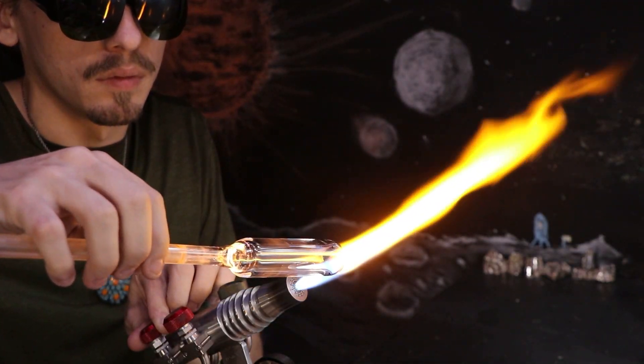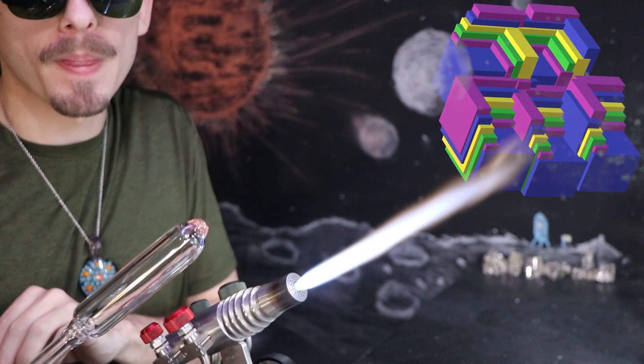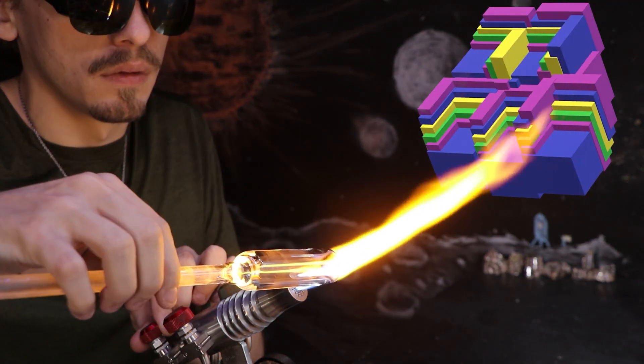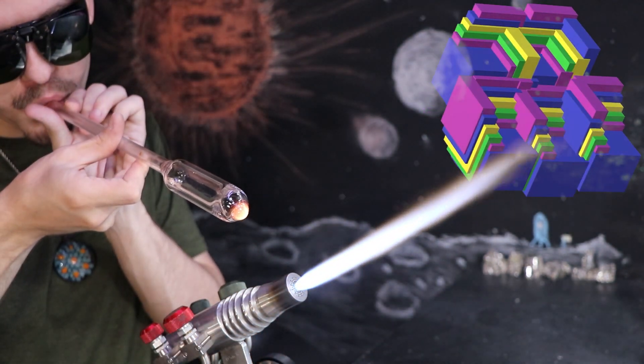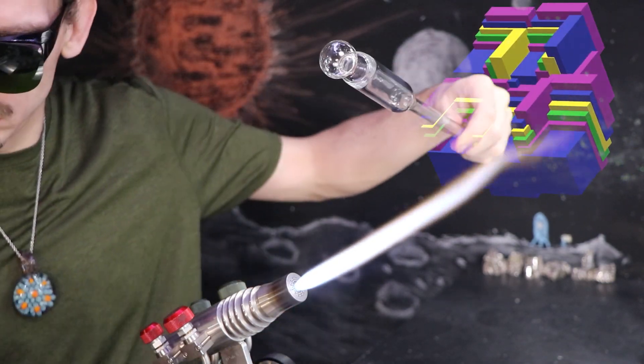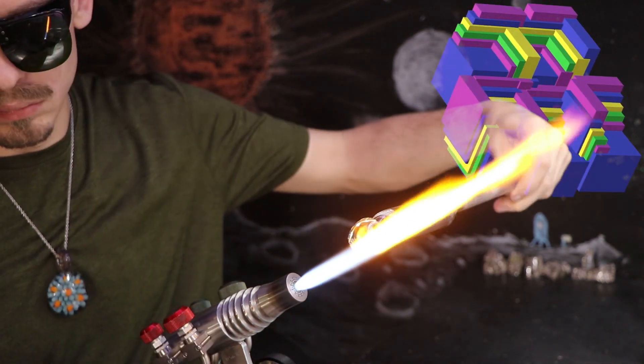I remember the first time I saw bismuth crystals — it really blew me away, mainly the shape of them. They're so angular, very square-like. It just doesn't look very natural; nature usually prefers more circular, more round geometry.